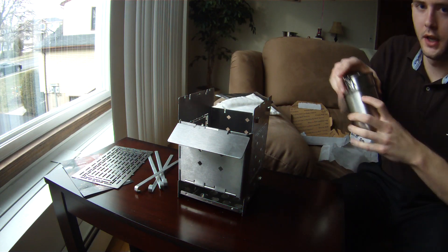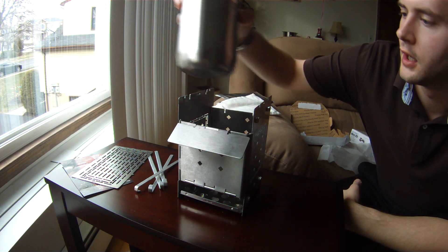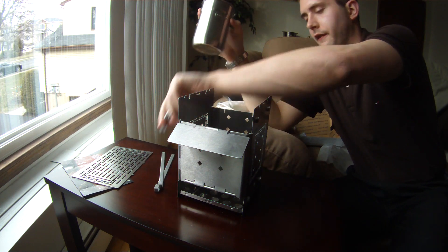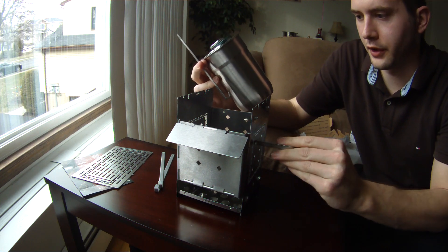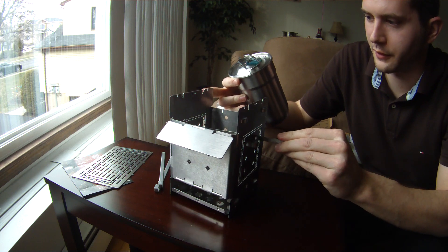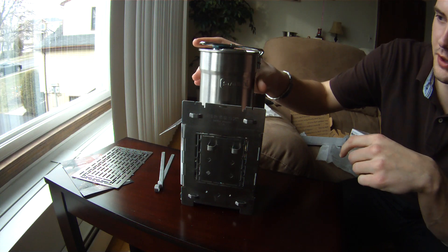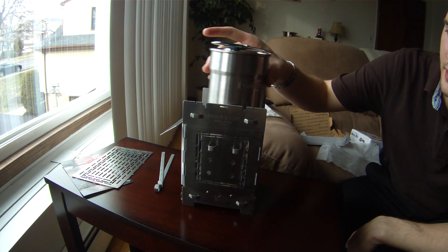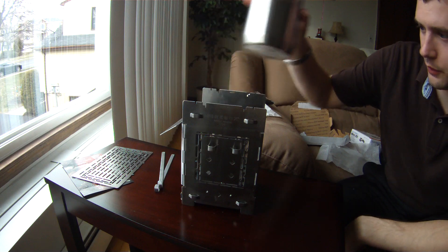I have the Stanley mug from Target that I just bought. I think if you just take two of the fire sticks and put them in two of the holes like so, and put it right there and put the mug on top, it fits really easily. It's not going to go anywhere side to side even on the inner holes. So it looks like this works pretty well.